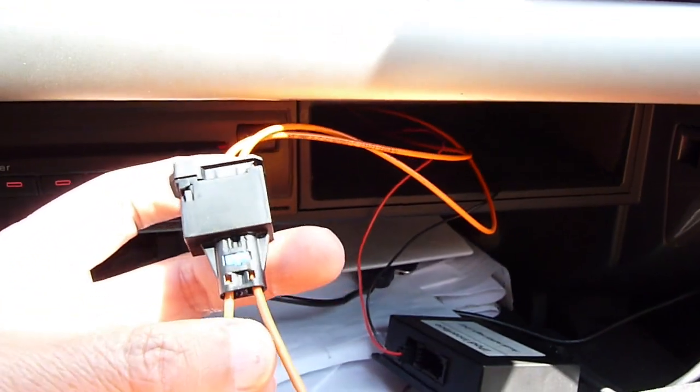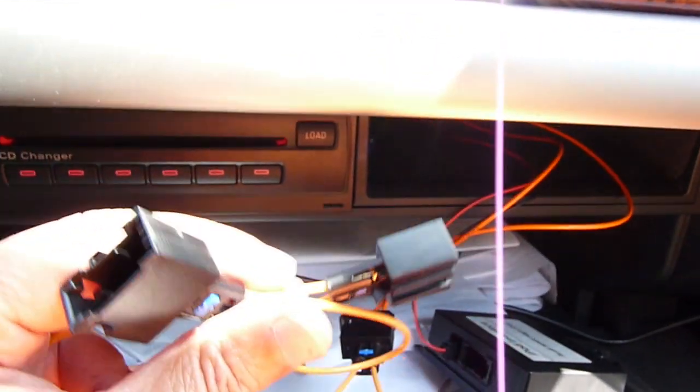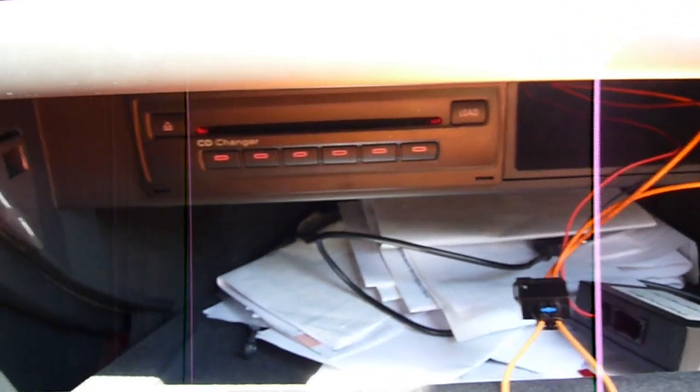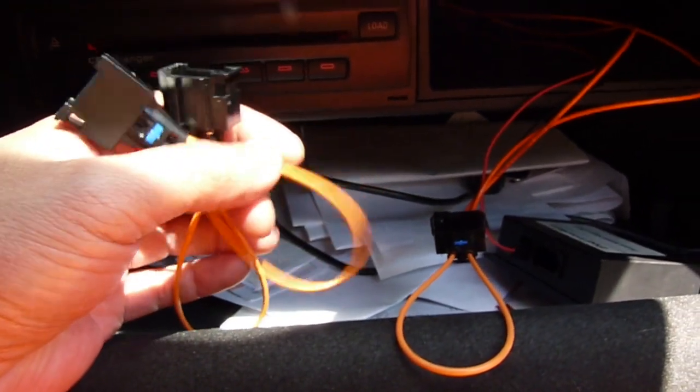We have to plug it — that's it. I bought three of these; this one cost about three bucks on eBay. I bought a whole bunch just in case.